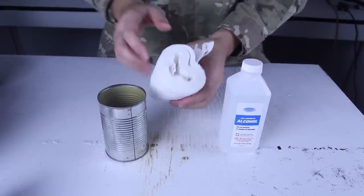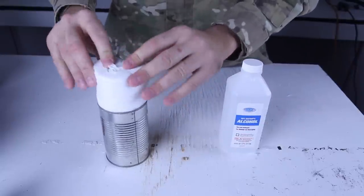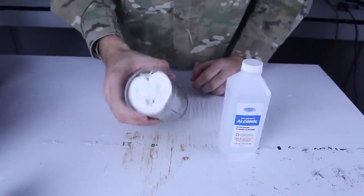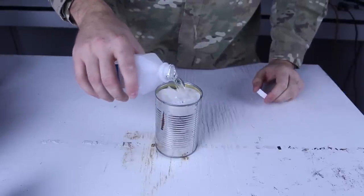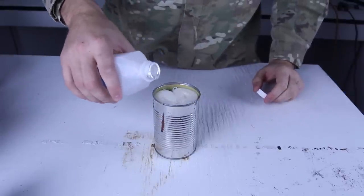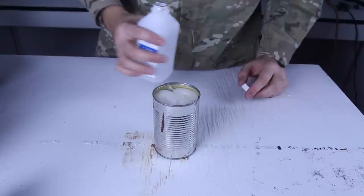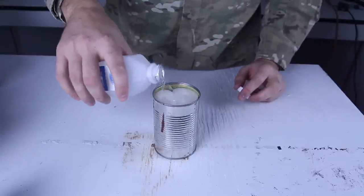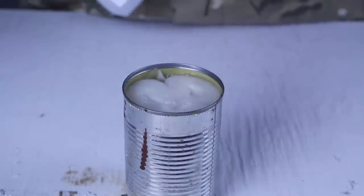I took the tube out so it doesn't have a tube, and then I'm going to put it inside of a can just like that. Then I'm going to grab alcohol and fill it up so the toilet paper will soak in all this alcohol. Okay, that should be enough.